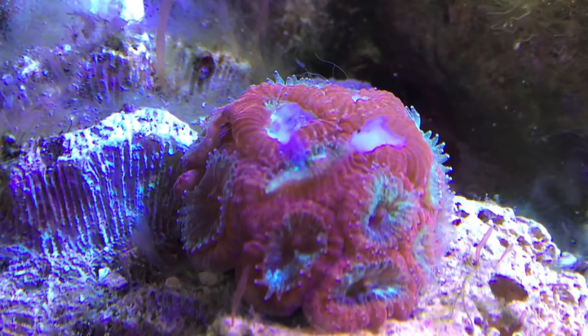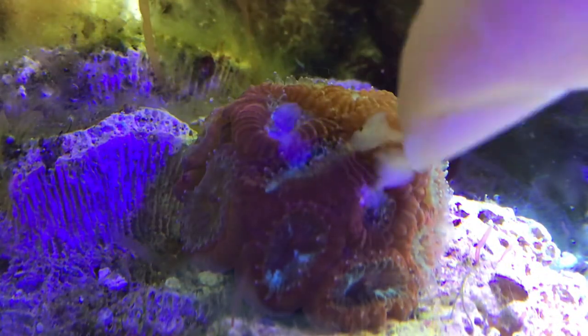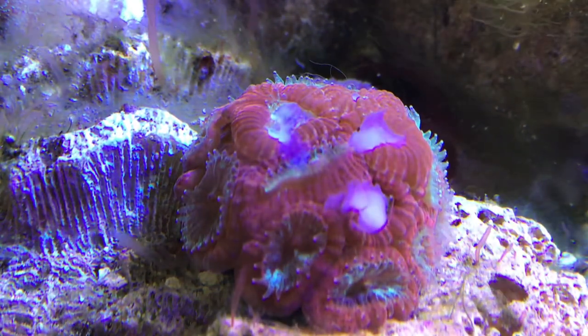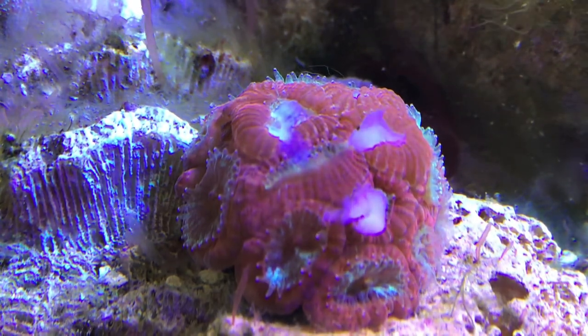Hey guys, Jeremy here with KISS Aquatic Systems — K-I-S-S, Keep It Simple, Stupid. In today's video, I'm going to show you some footage of my corals eating raw shrimp.